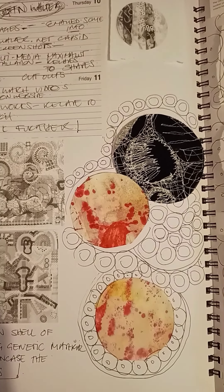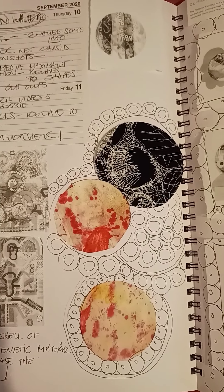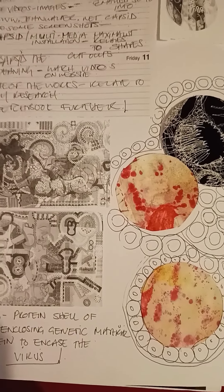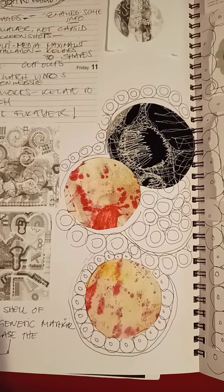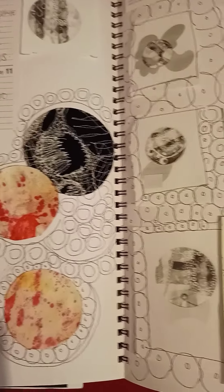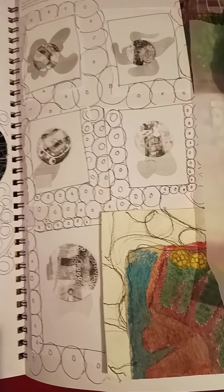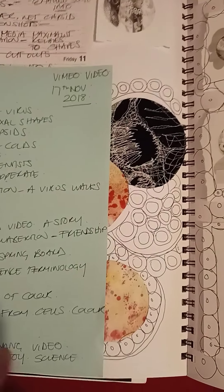Capsid is quite interesting because it is a protective outer layer for viruses. I'd covered a little bit of antibacteria as a theme in my contemporary practice, so this is an area that I'm semi-familiar with, but would like to research a little bit deeper.